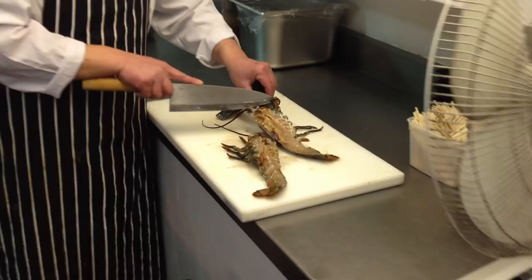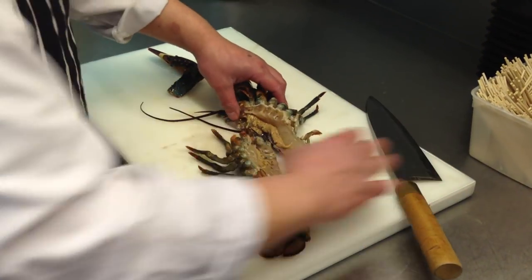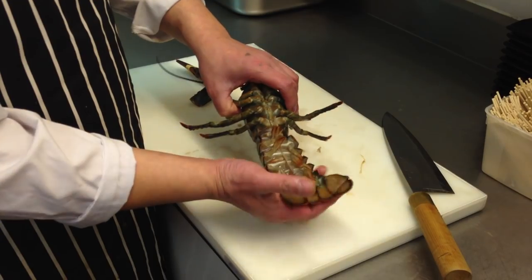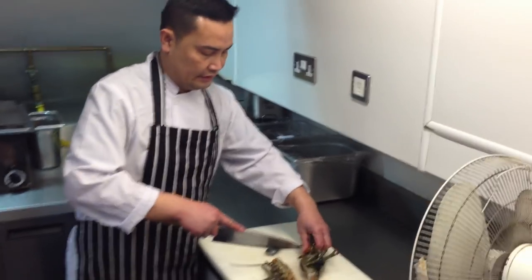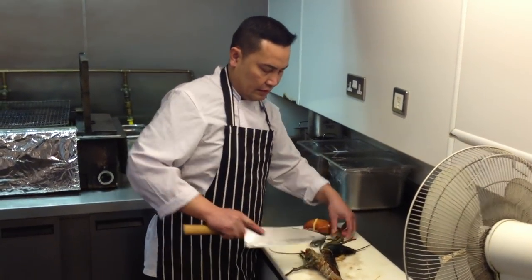For sashimi, just like this — normally if it's sashimi, I just break this part off, take a little meat, and use the shell as a plate. Next time I'm going to show you how to do it.